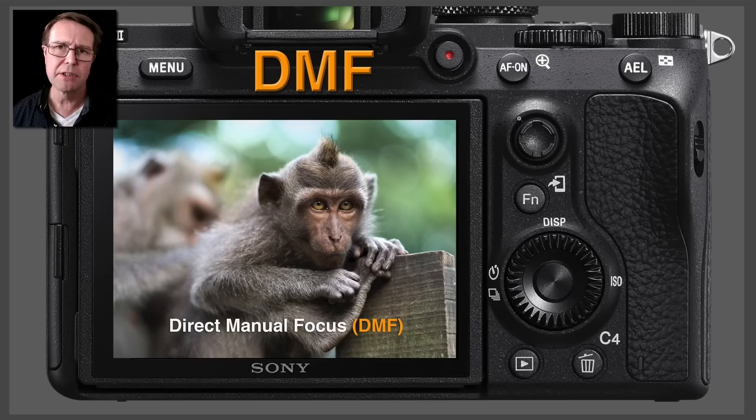This focus mode is an incredibly useful tool when we're trying to get critical focus, usually when we're using a wide aperture and we're close to our subject. So this is ideal for macro work or when using a telephoto lens at close proximity to our subjects.